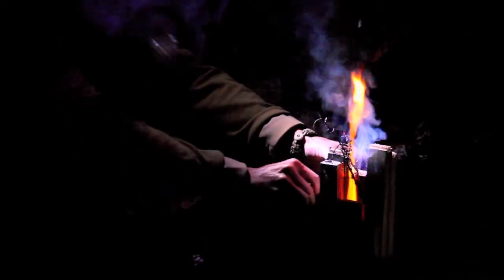All right, so we made this modified Swedish fire torch, and the air hole is a little bit too small. So what we're going to do is open one of these split logs, put a little more air in — and you can see that that worked instantaneously. And that's the Swedish fire torch.